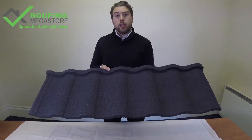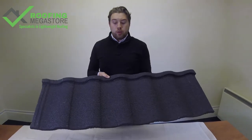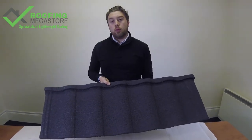The product itself comes with a 40-year warranty and a 60-year life expectancy, so it really will stand the test of time upon your roof.